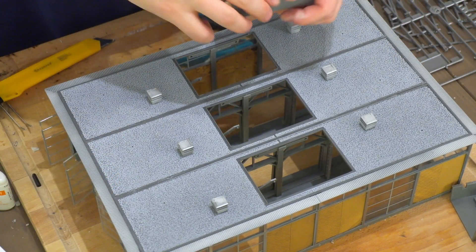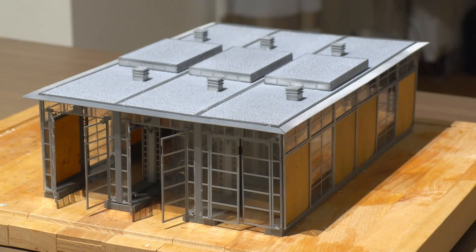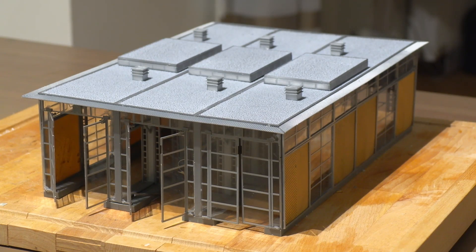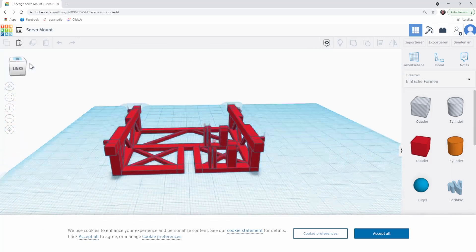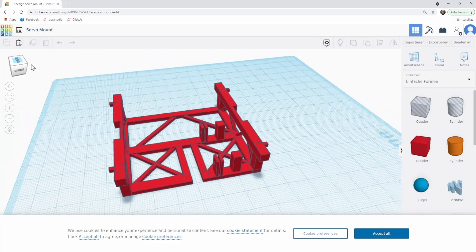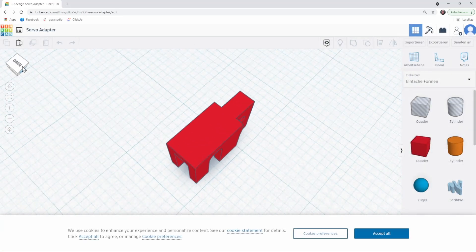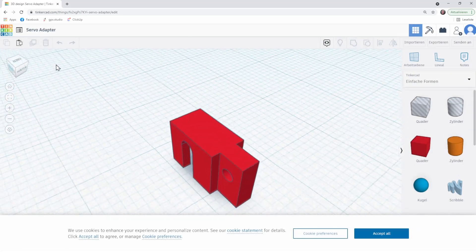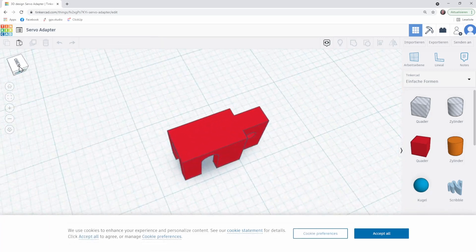I don't glue the roof to have easier access. There's a plastic holder for the original Faller motor, which we're not going to use in this case. I modeled a holding bracket to hold the servo and placed it where that plastic holder was. I have this file available, along with an adapter piece to connect it to the mechanism — check the link in the description if you want to 3D print it.